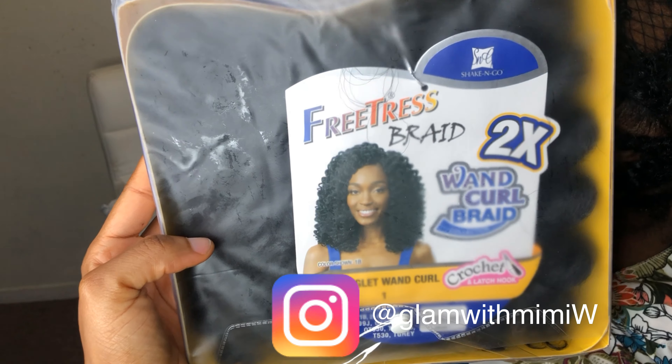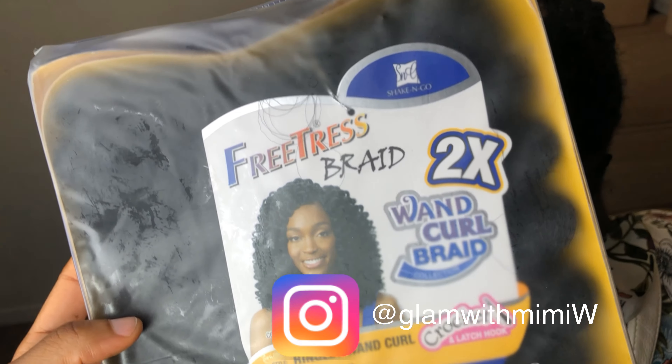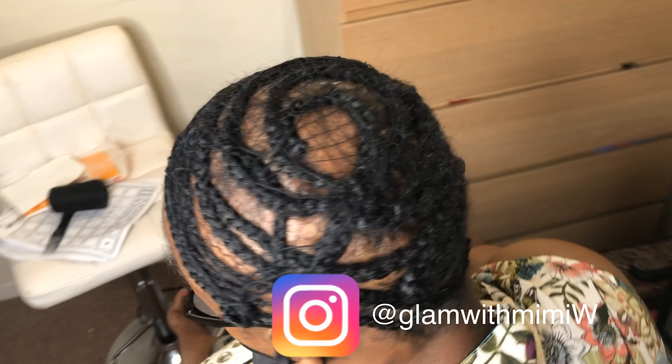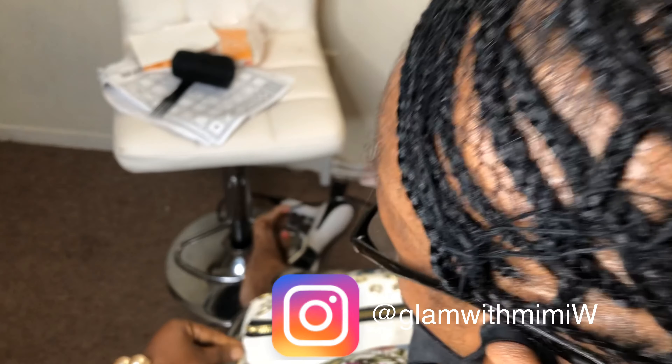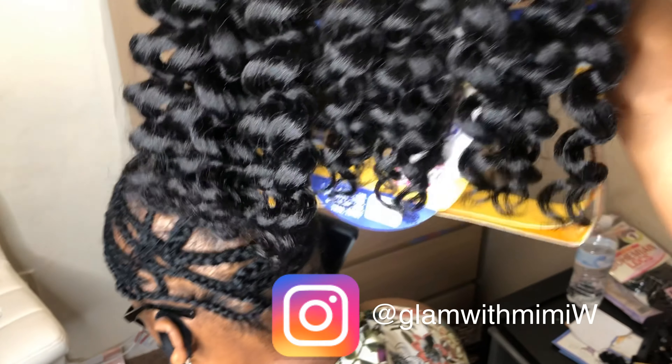I'm gonna be installing the Freetress One Curl braids and I'll be using three packs of hair. Here's what it looks like — pretty curly, huh?